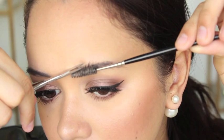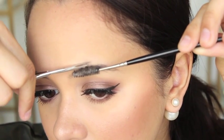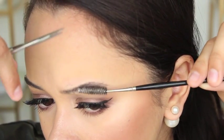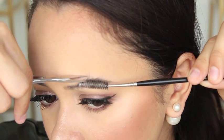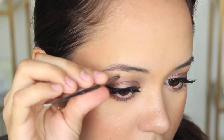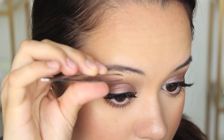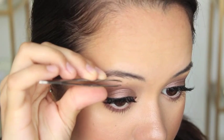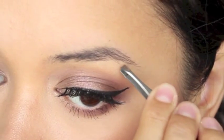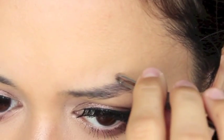Do bear in mind that this step is very trial and error. You might not get it right the first time, but it'll grow back, so if you make a mistake it's okay. Next up, I'm taking my tweezers and using those to pluck away any stray hairs that may be floating around. As you can see, I have a few hairs that are far away from the body of the brows, so I'm just going to get rid of them.